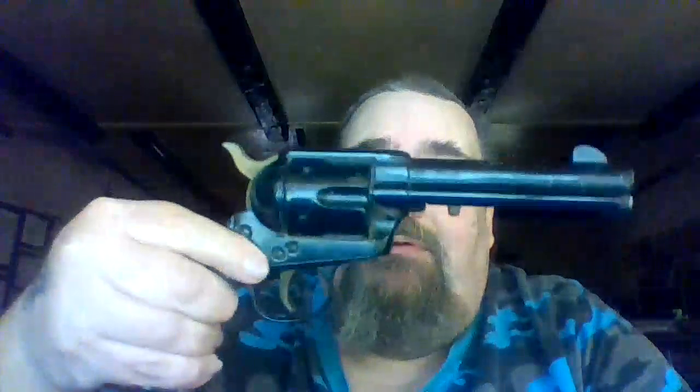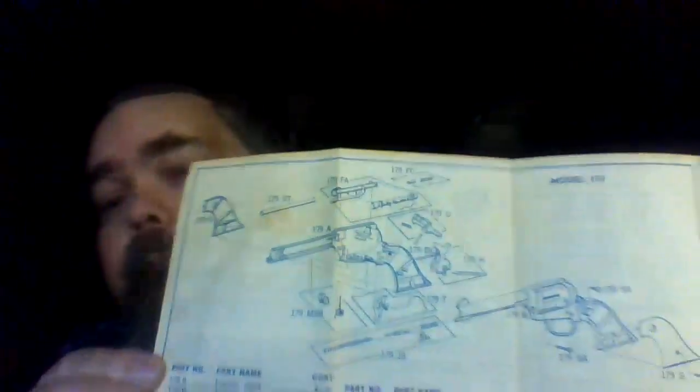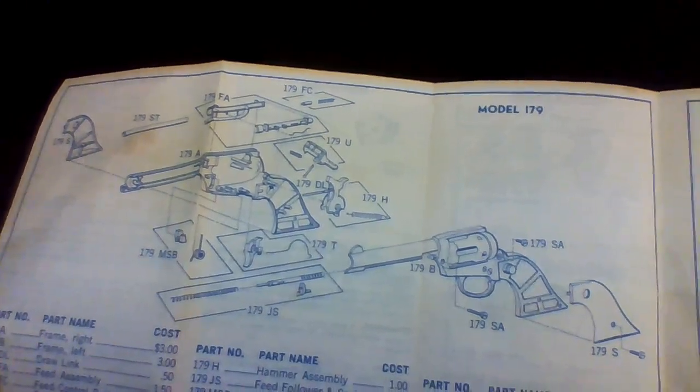You don't shoot far and you're not that powerful. I mean, you hit a bird with this and it's gonna turn around and say, 'What are you doing?' That's my first BB gun ever and I still have it. I even have the original owner's manual, which was a decent one — they have an exploded view diagram of it, which I thought was pretty cool.